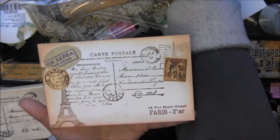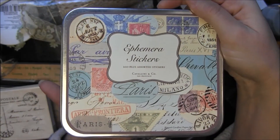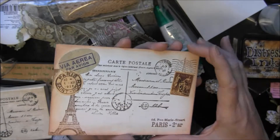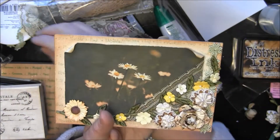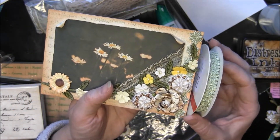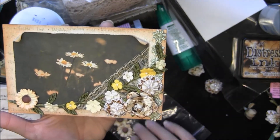I also had these ephemera stickers in my stash for a long time — those are also Cavallini — so I just put a couple of those on there to give a little bit of extra. And then along the side here I've got some trim that I got from Joann's, and that's sort of a sagey green.